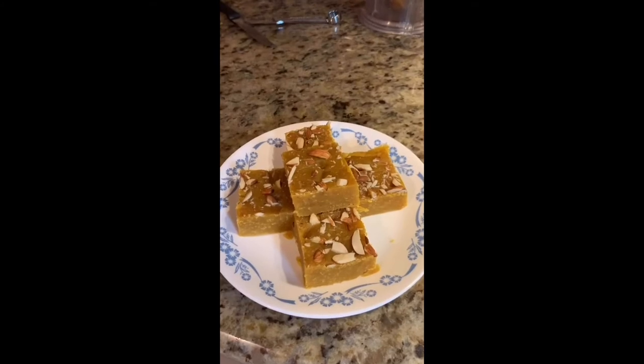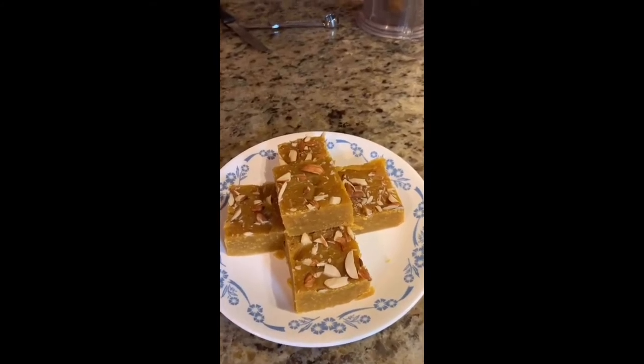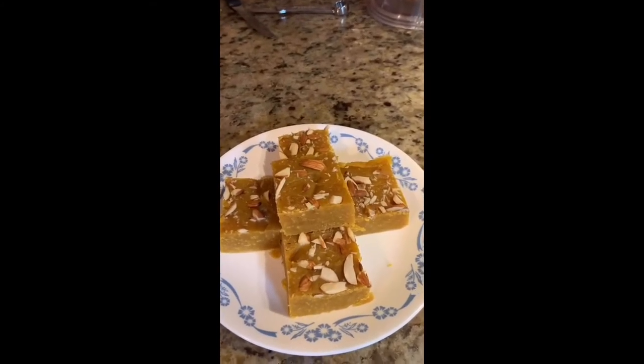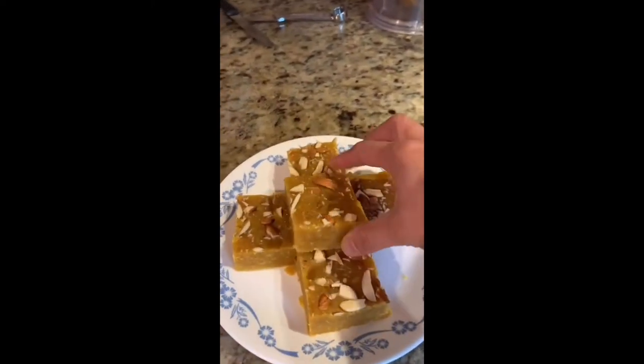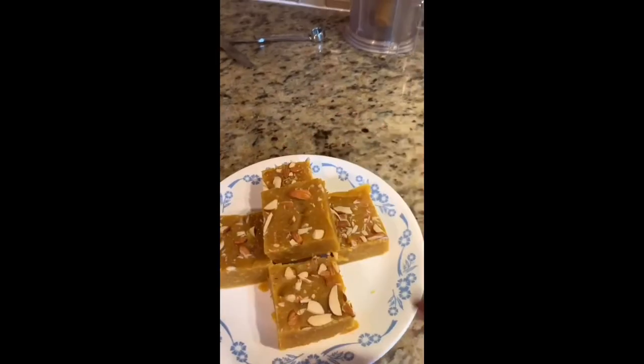This is our final result — our besan burfi is ready after keeping it two hours in the fridge. It looks so beautiful and it's very yummy also.